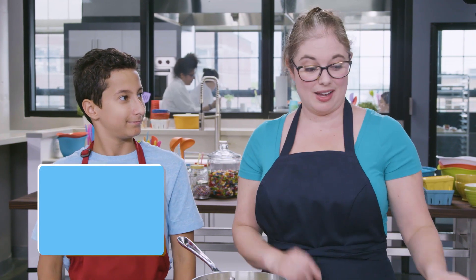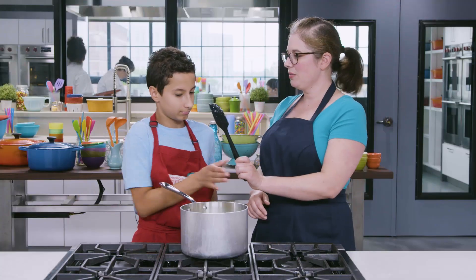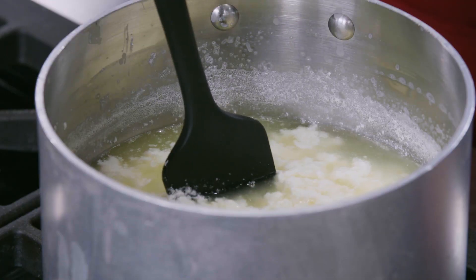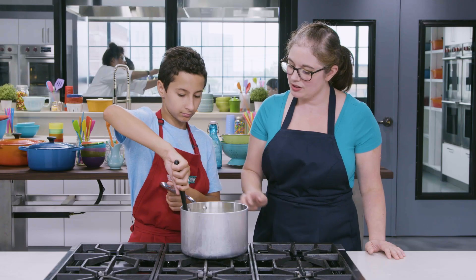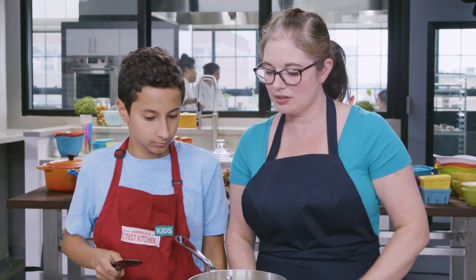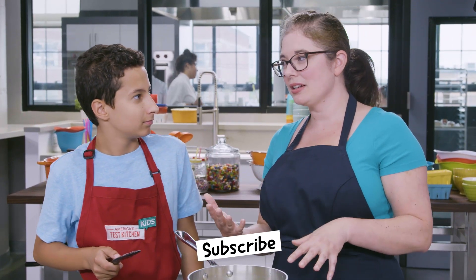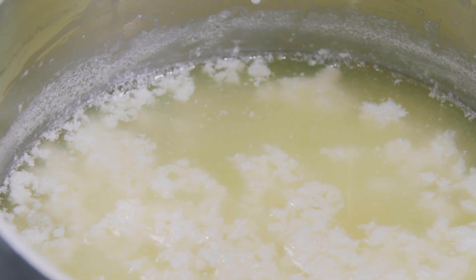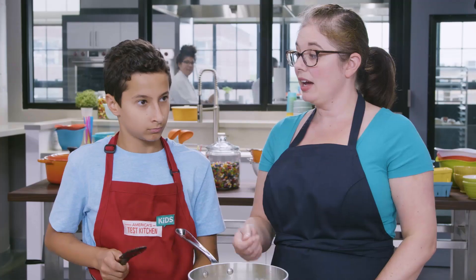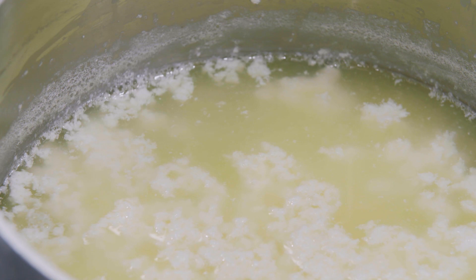It's been about 10 minutes, and we're going to check to make sure our mixture is fully separated. Gently pull the solids away from the edge of the saucepan — you can see the solids are all clumped together and the whey looks yellowish and watery. If the whole thing still looks like milk instead of two separate curds and whey, add one more tablespoon of vinegar, stir it in, let it sit for a couple minutes, and then it should fully separate.